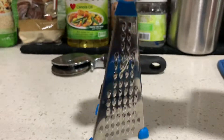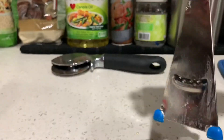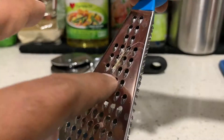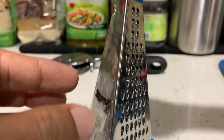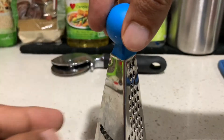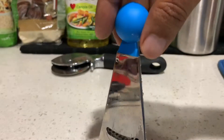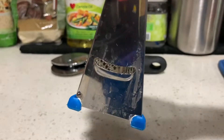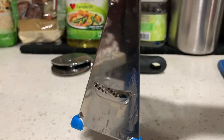This one is similar but has more options — very thin, a little thicker, and a different one. When you chop something it will thinly slice here, but be very careful not to slice your fingers. You go like this and it thinly slices garlic, sometimes onion, sometimes ginger.